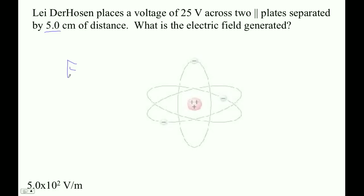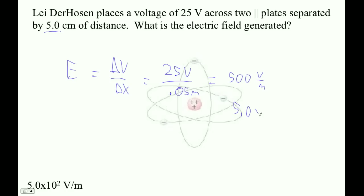So electric field is — I'm not going to do the minus — I get change in voltage over change in X. So it's 25 volts divided by 0.05 meters. What is that? That is 500 volts per meter. How do you write 500 with two significant figures? 5.0 times 10 to the 2 volts per meter.